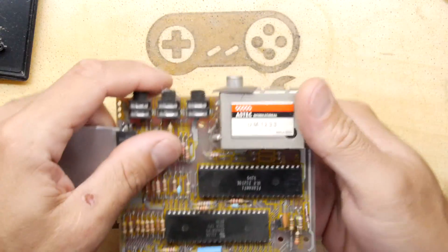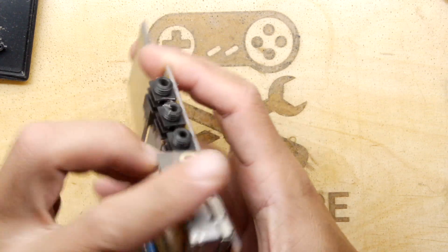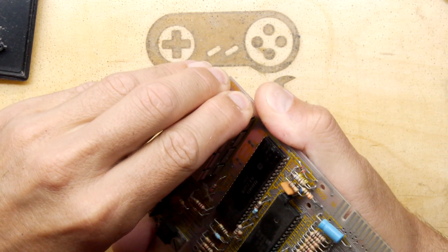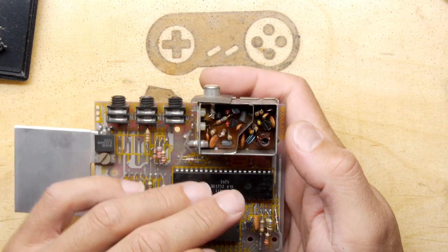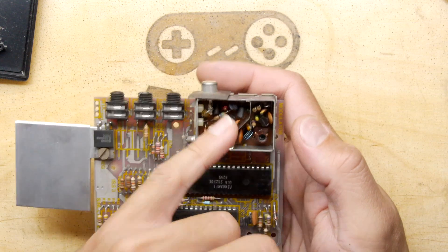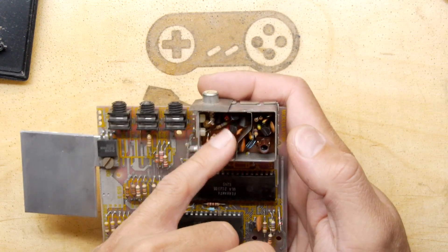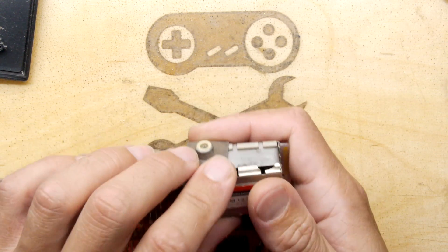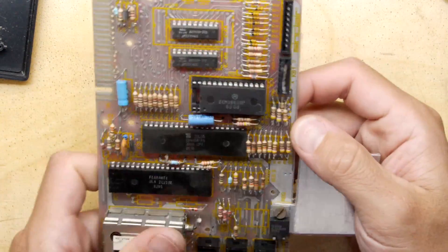You have the all-too-common Aztec RF modulator here — these are really common, you'll find them in almost anything from that period. I almost think they had a monopoly on making them. You can do some modifications here where you can get it to output composite — something to research for the future, so you don't have to worry about finding a TV you can still tune in.